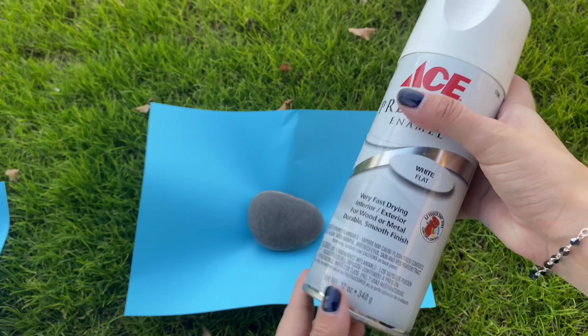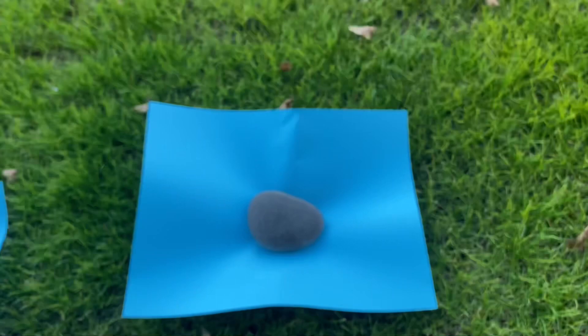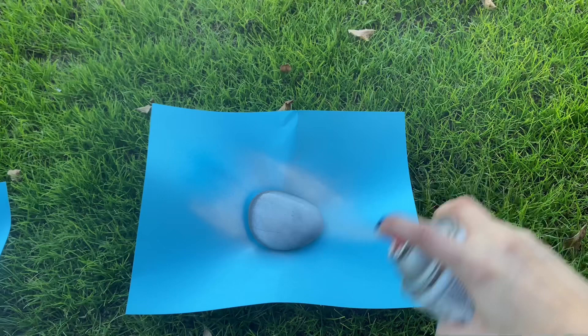I will be using the white paint first. This one is very thin so I took a couple coats of it. If you use the spray paint, it will be easier to clean up — it won't leave any marks on the grass.